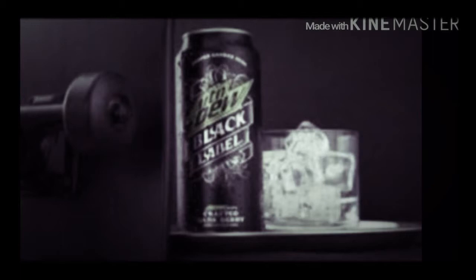It looks and tastes like a black cherry. This is pretty good, but it's missing something.